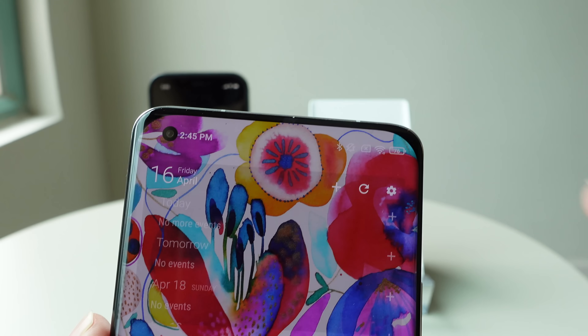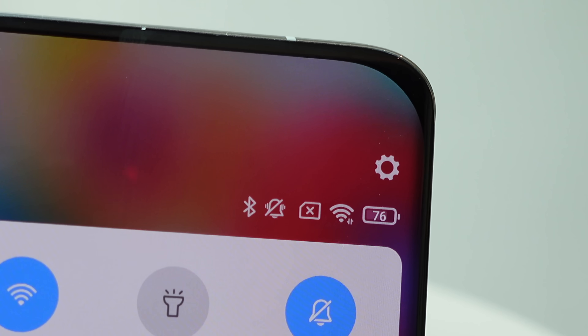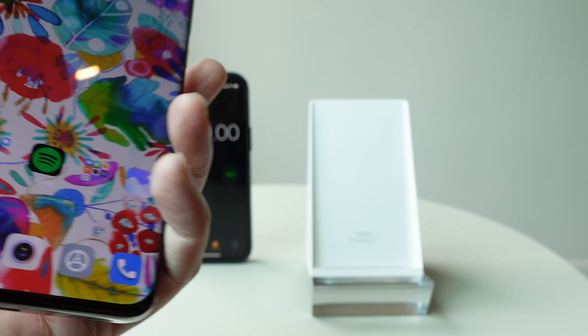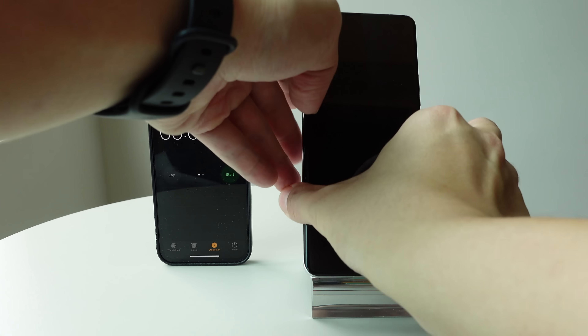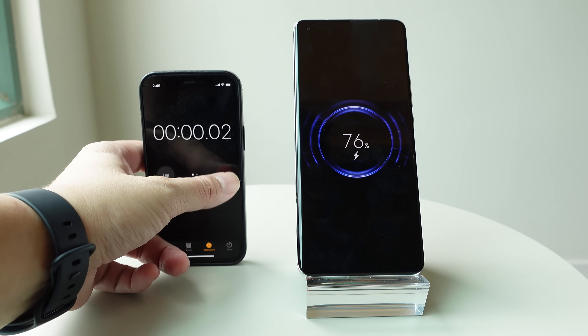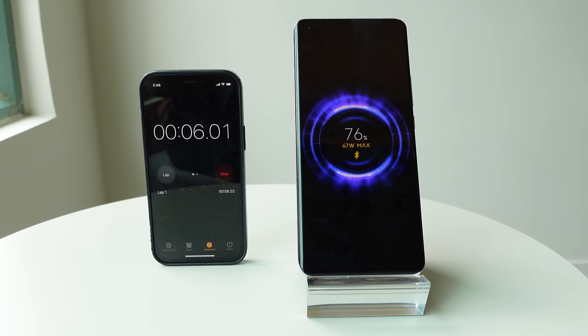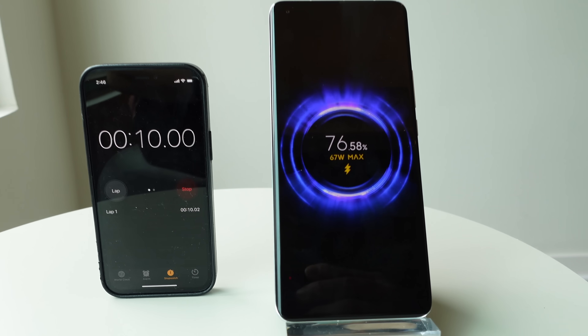Let's put this charger to a real-time test. So my Xiaomi Mi 11 Ultra has 76% battery life at 2:45 PM right now, so I'm going to put it on the charger. You see the charging animation has begun. Let's hit the timer. I'll check back in 3 minutes and then 5 minutes and see how fast it's charging. So you can see right now it's going 67 watts, not the 80 watt that the charger is capable of.